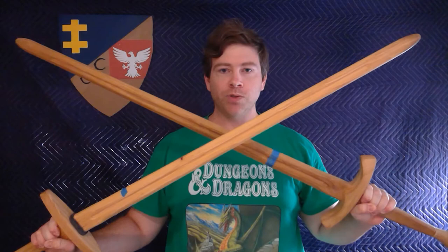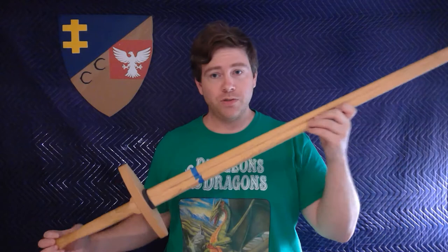Hey everybody, Jeff from Corrugated Cavalry here. Today I'm going to be doing a quick review of two wooden longswords from Purpleheart Armory, www.woodenswords.com. Links for these items will be in the description. I have to say that I am not being paid for this review and they did not send these to me for review or anything. I bought them because I was getting started in HEMA and wanted a low cost option.